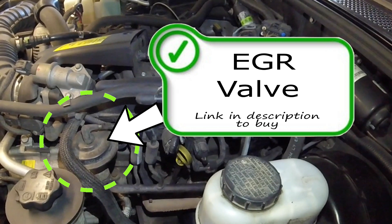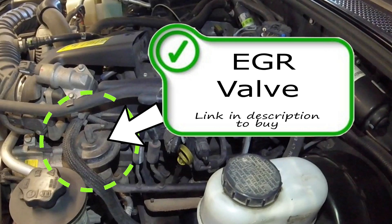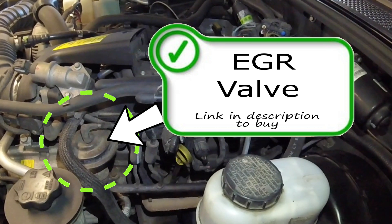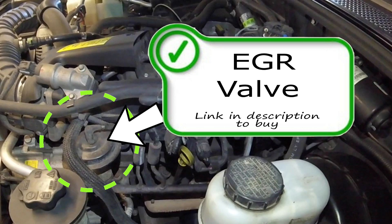The EGR valve should have a switching vacuum to it, not a constant vacuum. To easily check if an EGR valve is good, apply vacuum to it and make sure it holds — not too much though, as it works under about five to seven inches of vacuum.